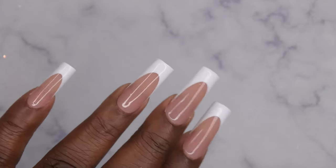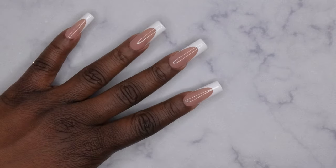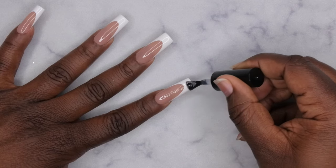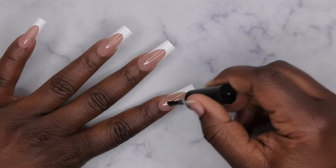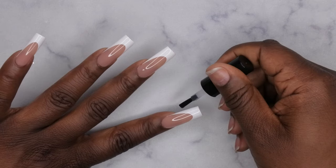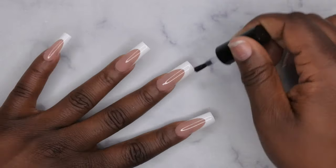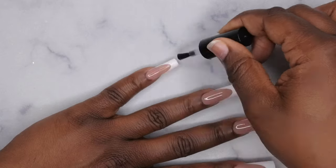This is what the nails look like with one layer of builder gel. Now I'm going in with the X-Coat Tips top coat. When doing this, make sure you remember to cap the free edge of the nails to seal it in. Flash for 10 seconds and then cure for 60.